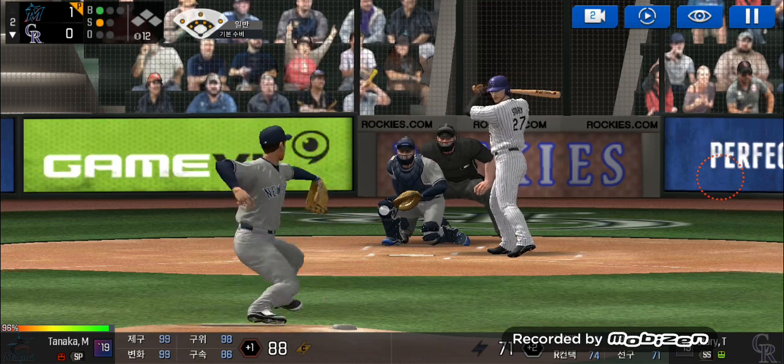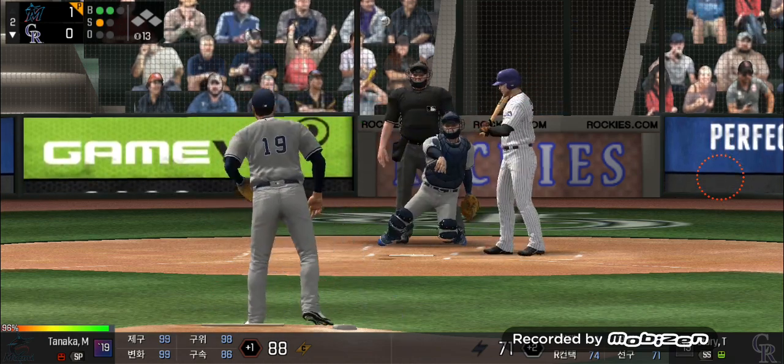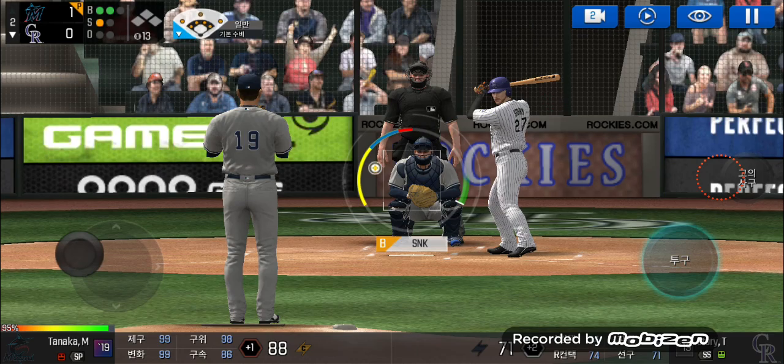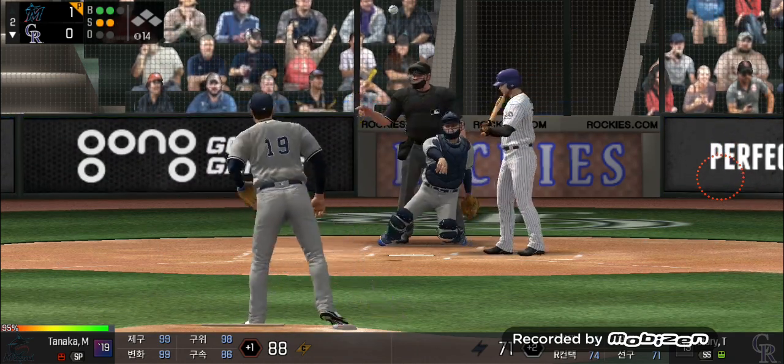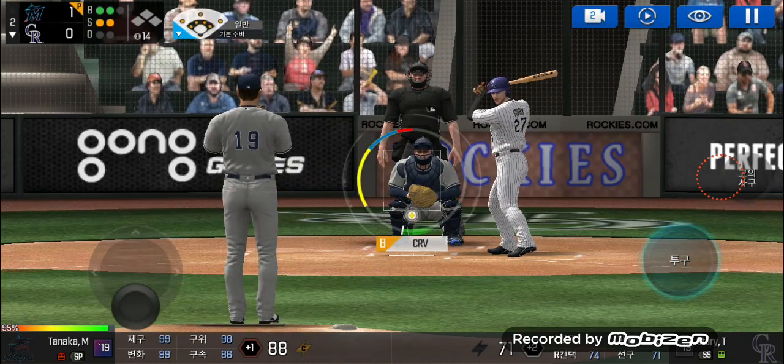He's in a full windup. He just missed the plate. Two and one. He delivers. Perfect pitch for a strike. Two balls, two strikes.